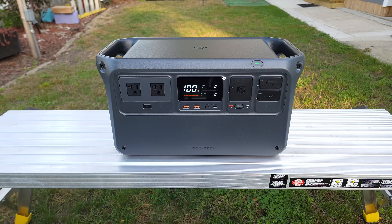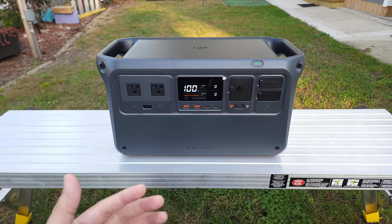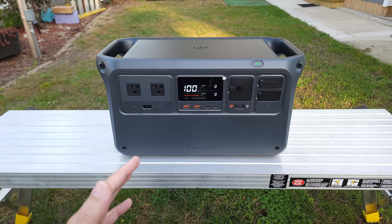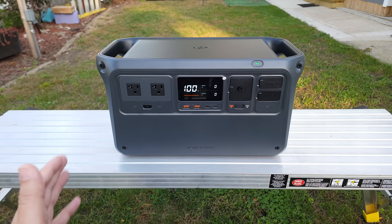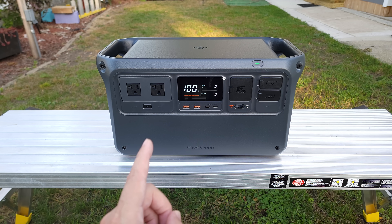What's going on everyone? Today we are taking a look at a new portable power station — this is the DJI Power 1000. As I'm sure you all know, DJI is well known as one of the best drone and action camera manufacturers out there. But now they've put out two different power stations to join this space as well.